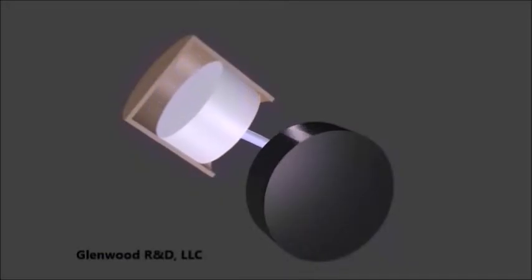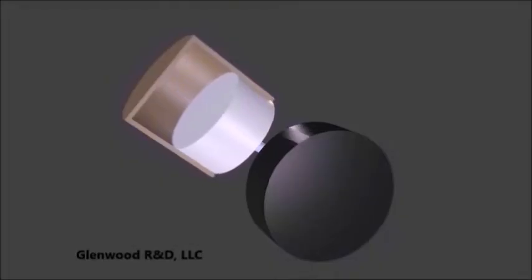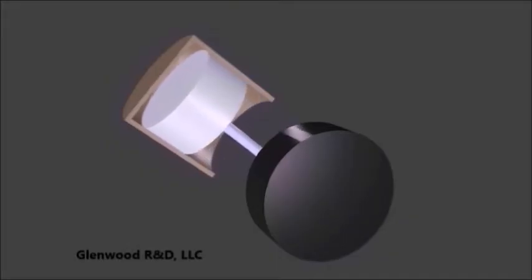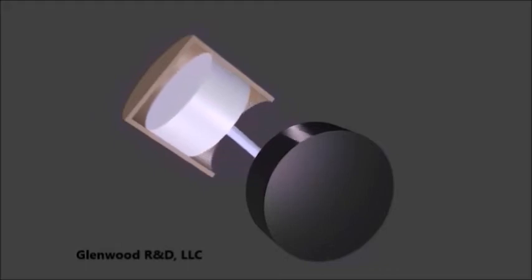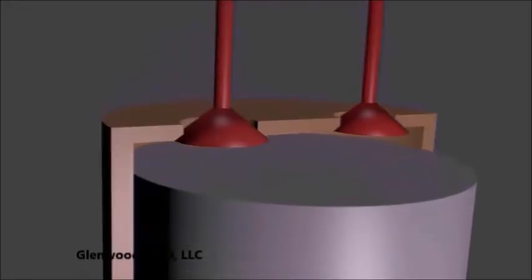Before we disassemble the upper valve assembly, let's understand an engine position called top dead center. Top dead center is when the piston is at its topmost position during the stroke. The piston achieves this position twice during one cycle of a four-stroke engine. The first time is when the exhaust valve has just closed and the intake valve is beginning to open. The second time is when both valves are fully closed during the compression stroke. During this second top dead center position, there is no valve spring pressure on either side. This is the optimal position for disassembly.